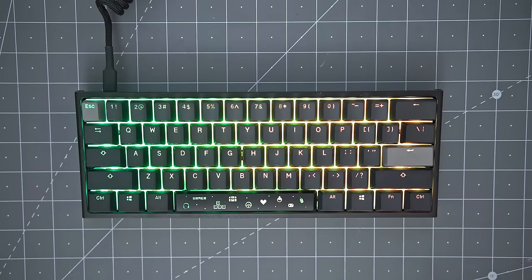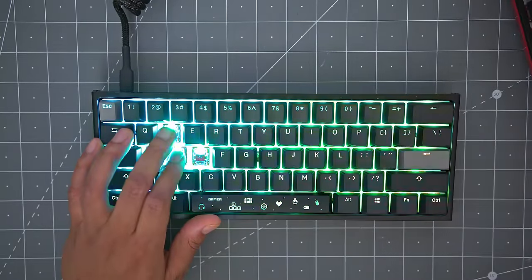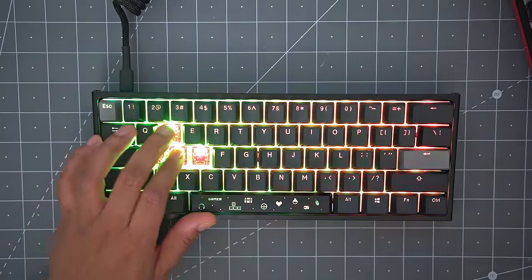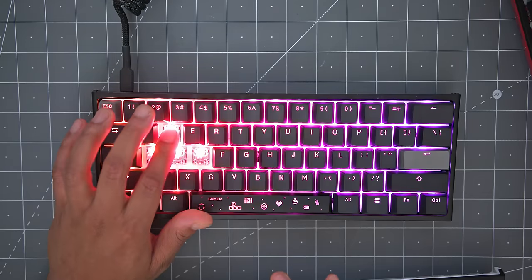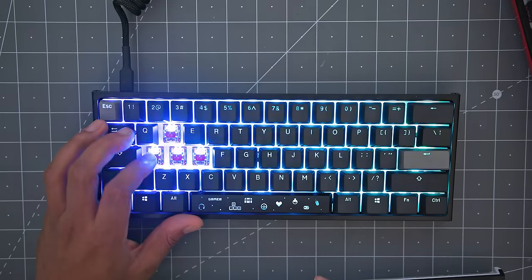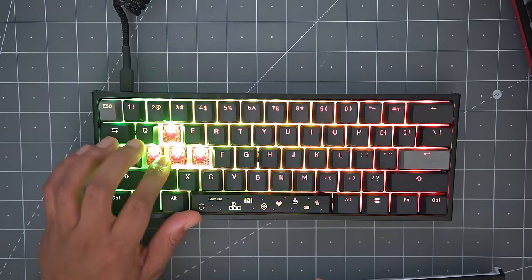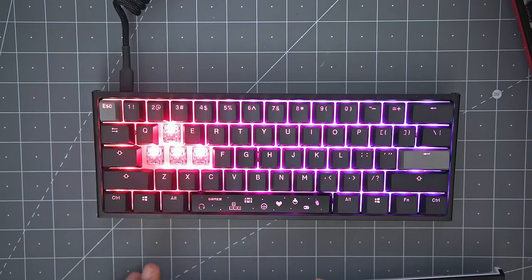Another reason people love these keyboards is that you're not locked into one switch system. They offer a wide variety of Cherry MX switches and have been branching out with Gateron switches, and now this collaboration features HyperX reds. The HyperX reds are great — pretty much like Cherry MX reds but a little lower-pitched. Let me drop a sound test so you can hear the Cherry MX reds versus the HyperX reds.